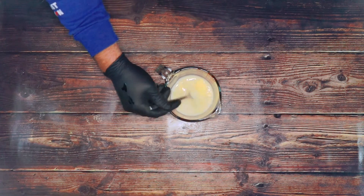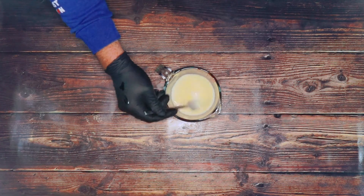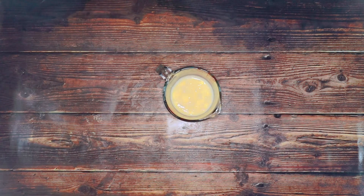You can see the butter is now starting to melt. I'm going to set this aside while we get the dry ingredients together.